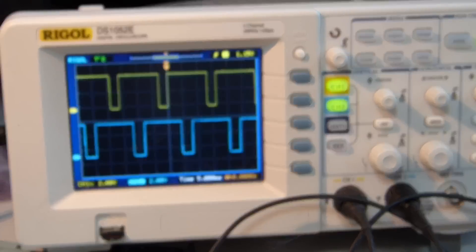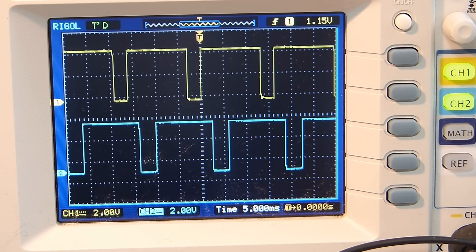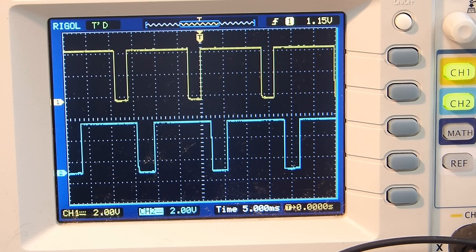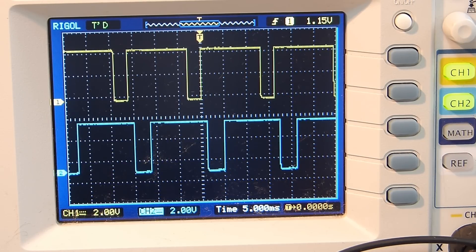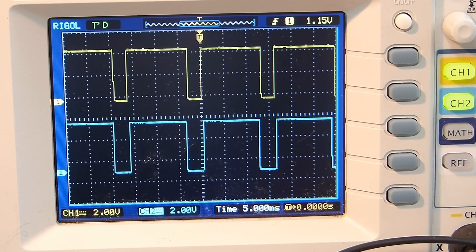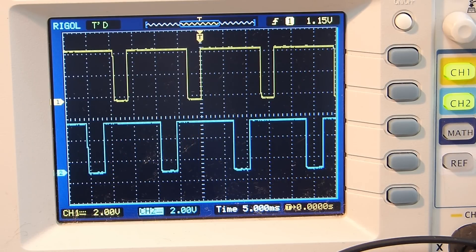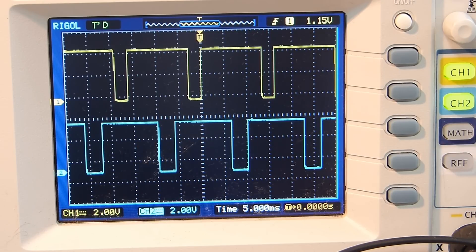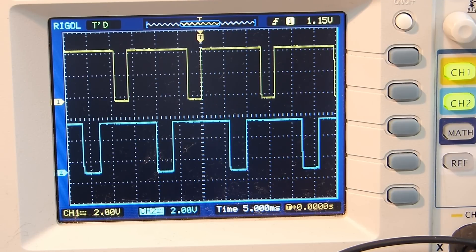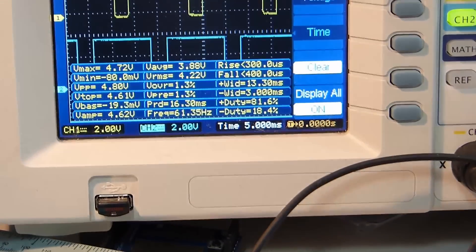Let's look at the scope. The yellow waveform is the first channel — these are the outputs of the isolator on the Arduino side, because you don't want to burn up your oscilloscope by cross-connecting grounds. The top pulse width is battery one, and the other pulse width is the optoisolated ATtiny battery two. Going into measure, we can see the duty cycle of channel yellow — channel one — is 81.46.